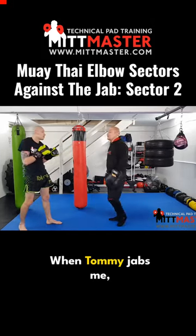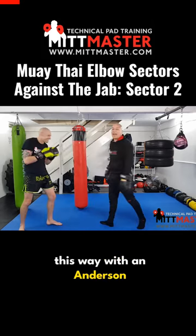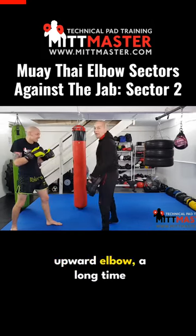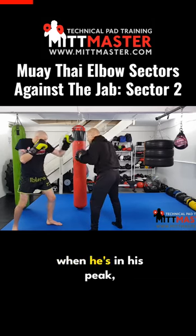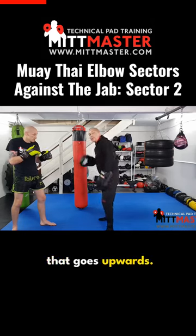Elbow set to two. When Tommy jabs me, I slip outside and go this way — with Anderson Silva, if you've seen it, he used this upward elbow a long time ago when he was in his peak, back underneath. So it's a vertical elbow that goes upwards.